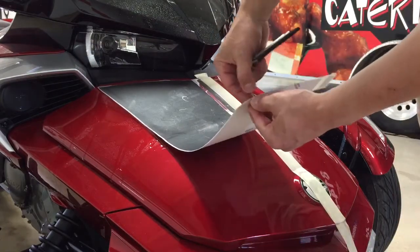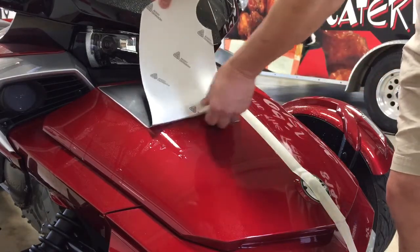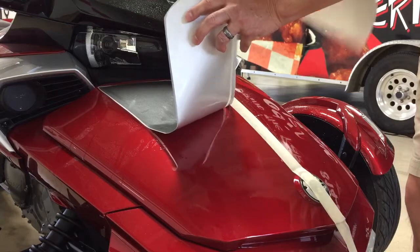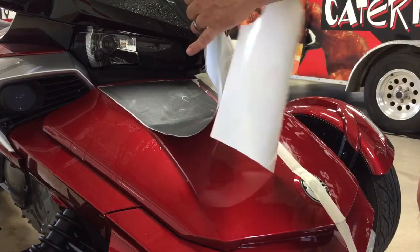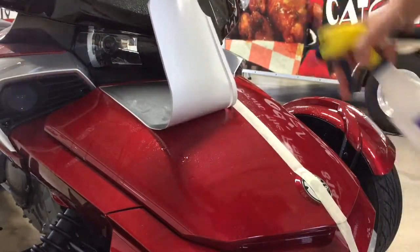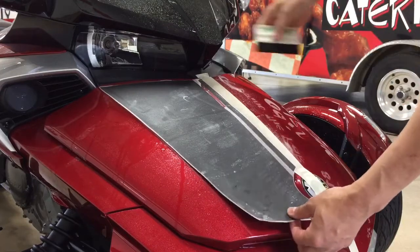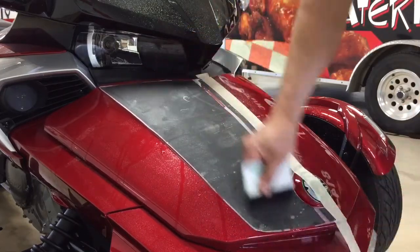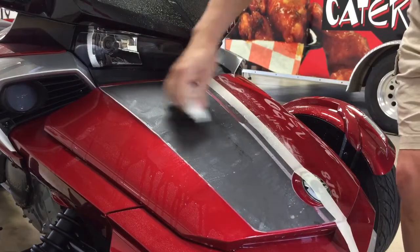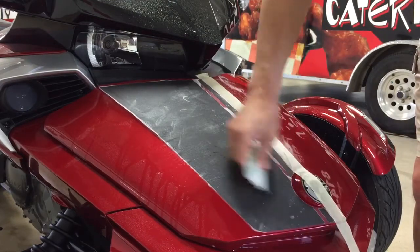One thing about doing it this way is you have to be patient, and that patience is with regard to peeling off the top transfer tape because you put it on wet. Now we're exposing the second half of the graphic. We're going to lightly spray, set the material down, and you can see it's going to fall into position. We're starting in the center and working to the outsides, and that transfer tape is holding the stripes where they need to go.